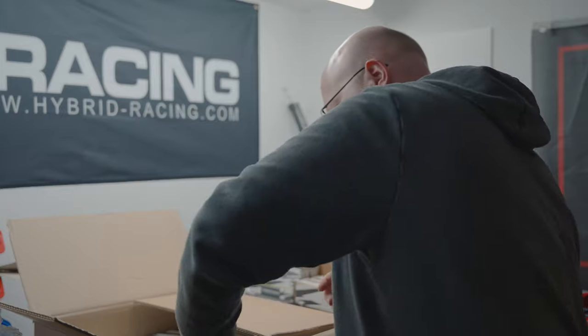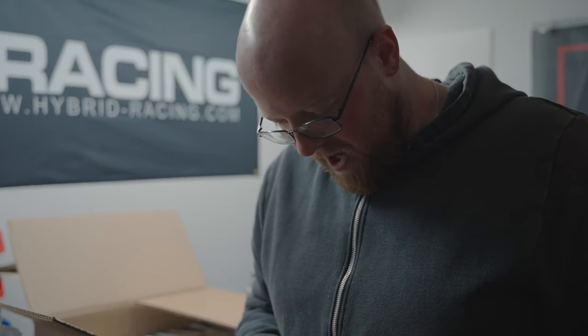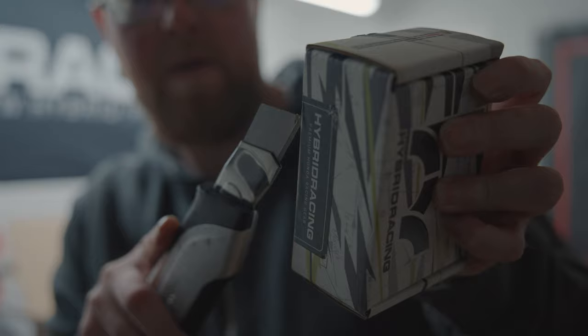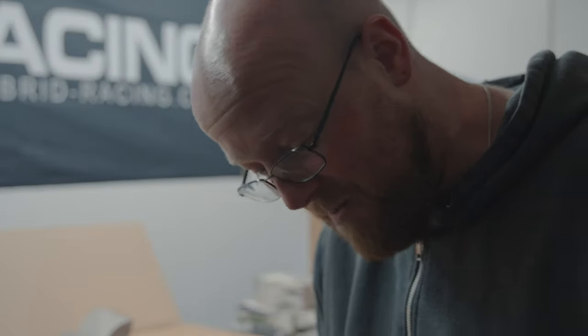Here's another small box — this is the oil cap, and I've wanted this part for ages. Each Hybrid Racing part is sealed with one of their stickers and comes with a sticker as well. I've wanted this for a long long time — it is hella expensive, but basically it's a completely smooth oil cap.